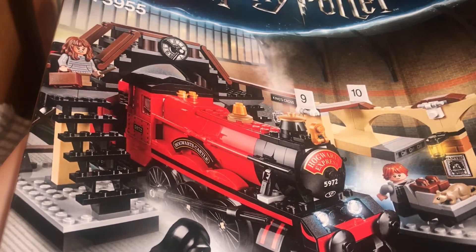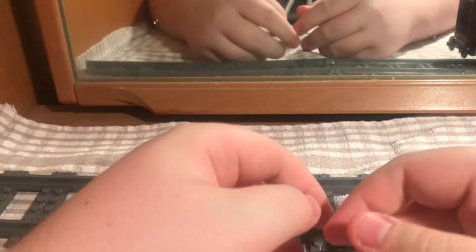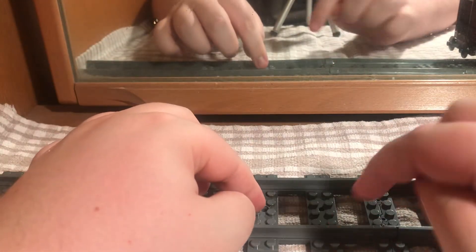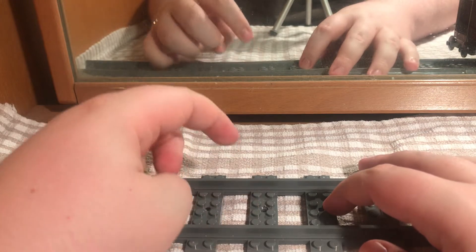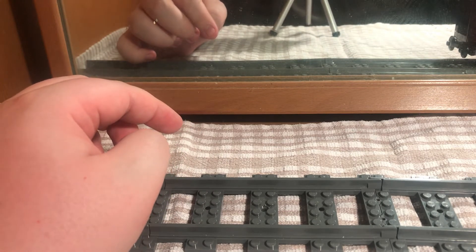I'd say above fourteen is fine for this set because it can be quite complicated at times. If you want to try and get back into LEGO with a set, this is the set to do it. There's also a LEGO track that will come at a later date — that was like 20 quid off Amazon UK. I don't know your prices in the USA because I don't live there.